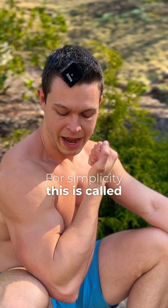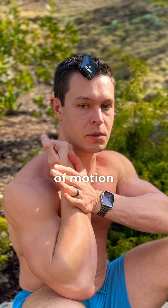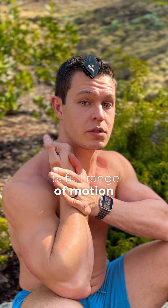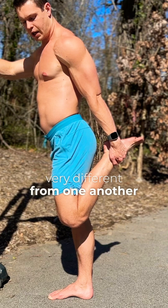For simplicity, this is called active range of motion — I'm using my muscles to try and pull my arm to my shoulder. After relaxing the muscle, this is called passive range of motion, where an external force is taking the joint through its full range of motion. Active, passive. You can see that these two are very different from one another.